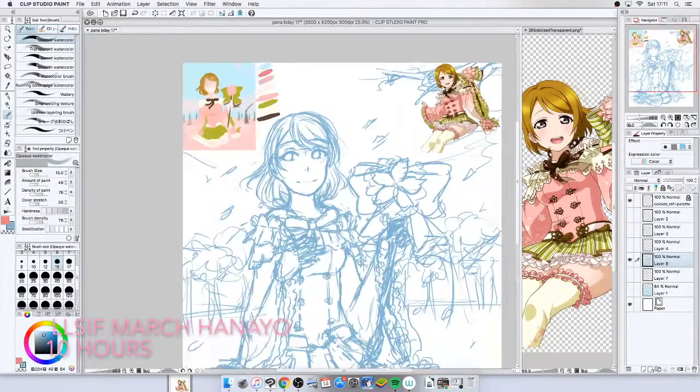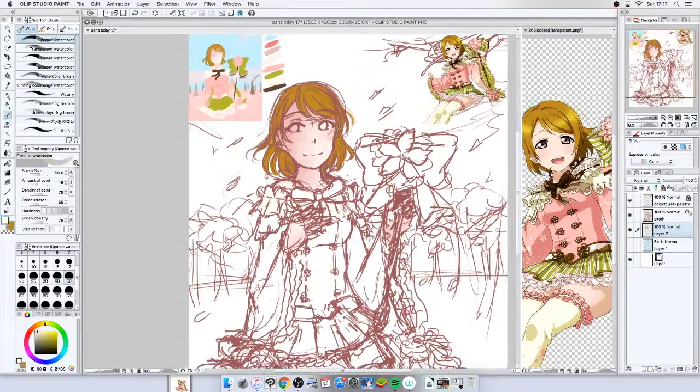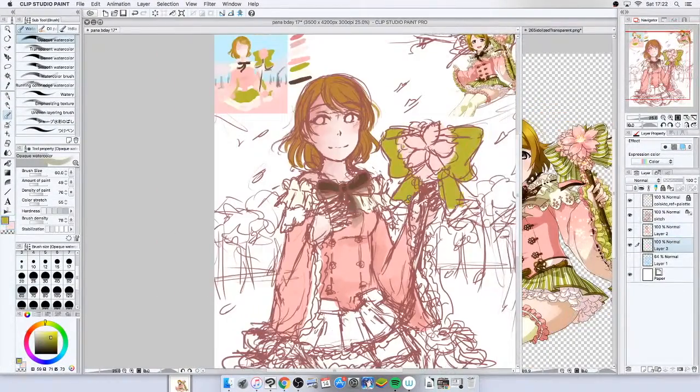Today I'm drawing March Hanayo from LLSIF for her birthday! I really love this card and I hope I get it one day because it's super cute.